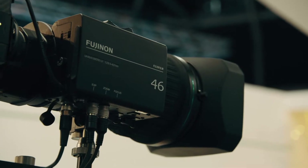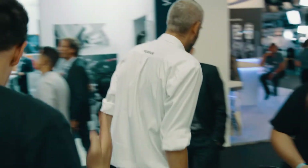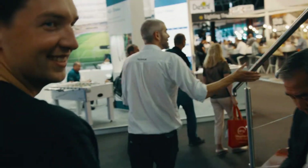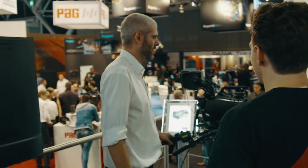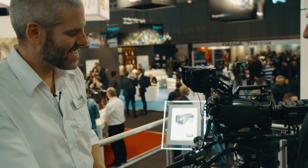For the other announcements, let's move to the other location — the broadcast area. We are still filming. Hi Mark, hi Bas, good to see you.